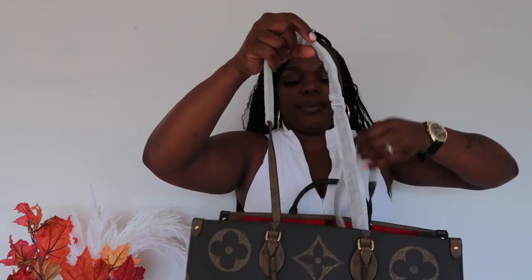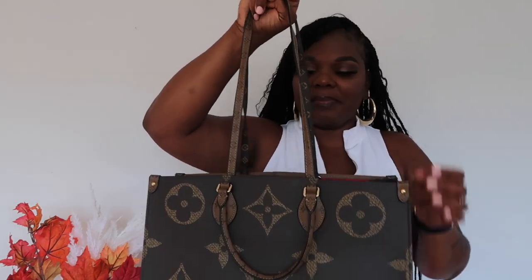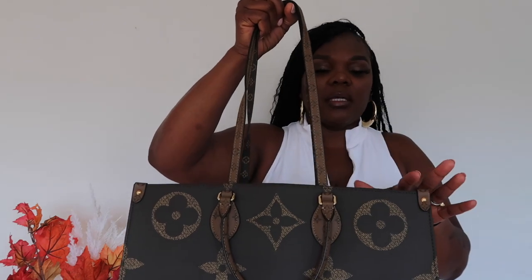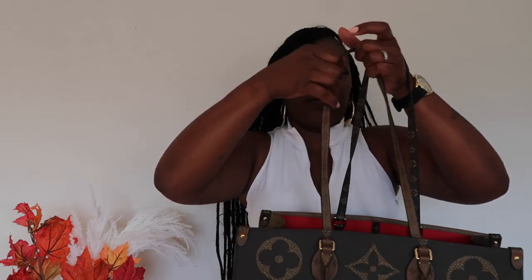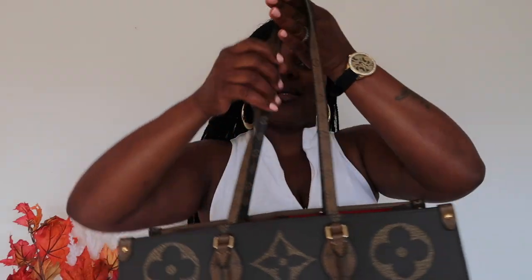It came with the handles and also a long shoulder strap. I love how versatile they made this bag — I love the fact that it came with this longer strap because when you put it on your shoulder it drops lower, and because the straps are flat they will stay more on your shoulder. The strap has the coated canvas on both sides, which I find really cool. I love the contrast of the reverse monogram.